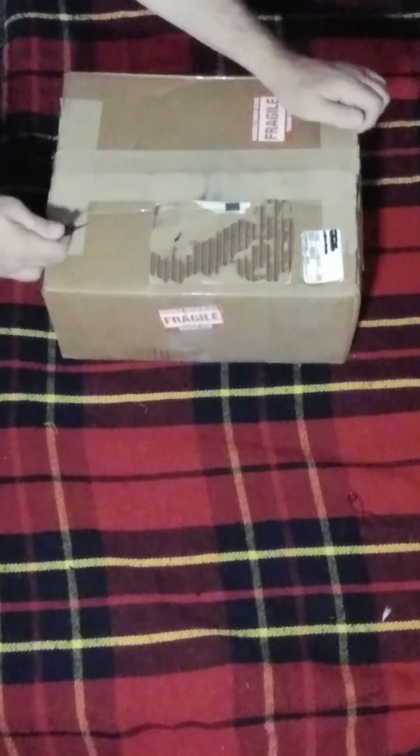All right, we've got another unboxing. Let's see what we have today.